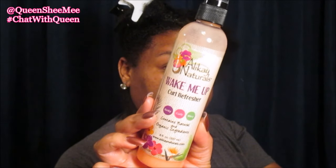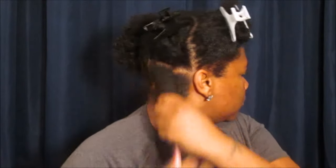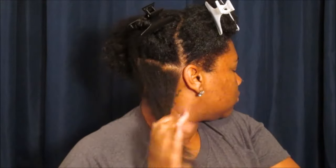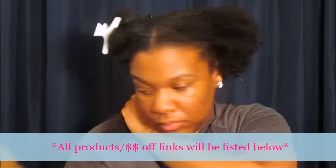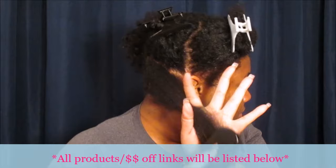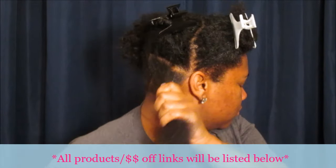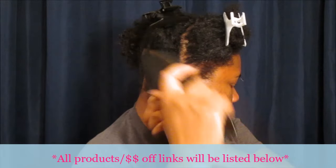You guys, this product is bae! I love it. I simply apply it at the ends and apply as much as you feel your hair will need. It's very important to work with your hair because if you don't use your own hands to feel how it actually feels, you won't know how to take care of it. We're going to work the Wake Me Up Curl Refresher in, then detangle beginning at the ends — you want to start at the ends because that allows you to detangle the rest of the hair closer to the root.